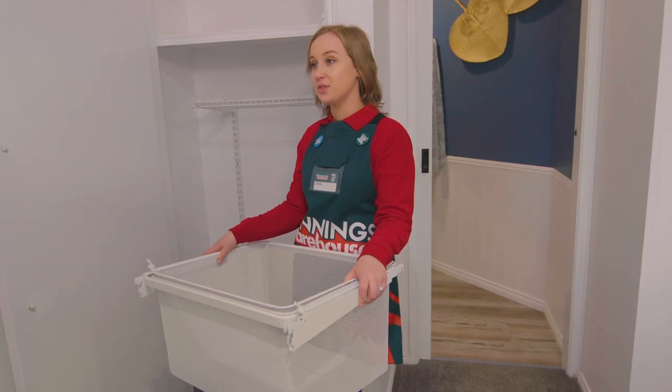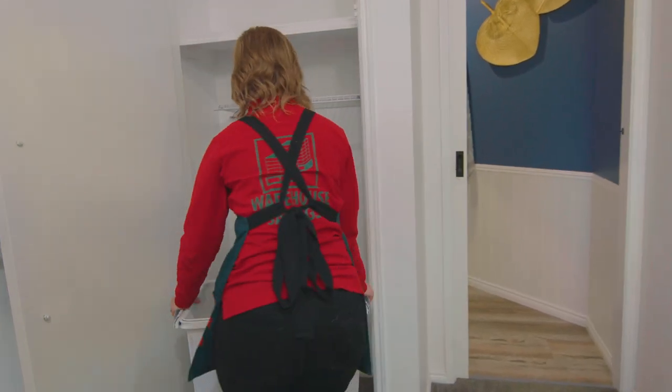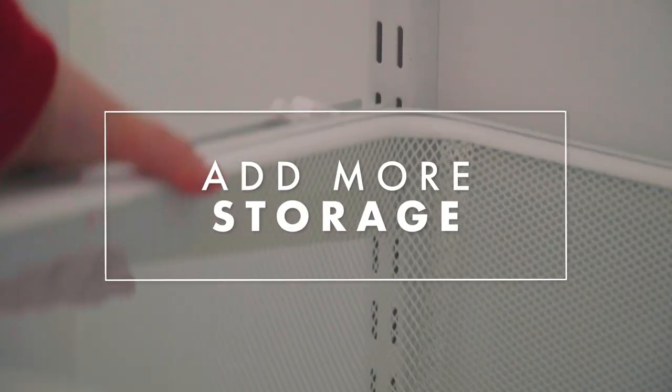It's really easy to install different drawers and shelves. All you need to do is line up these brackets into the rails at the back and pop them in. I'm going to install two of these large baskets which will ensure ample storage for all our sheets and towels.